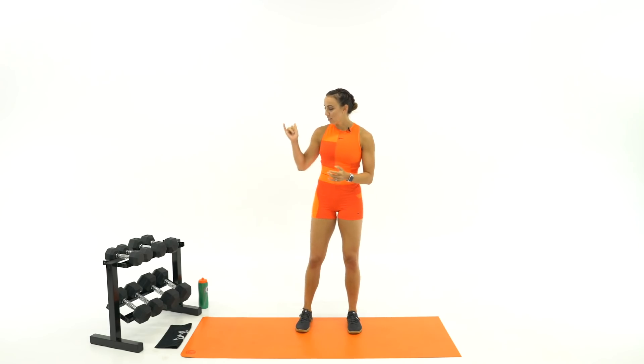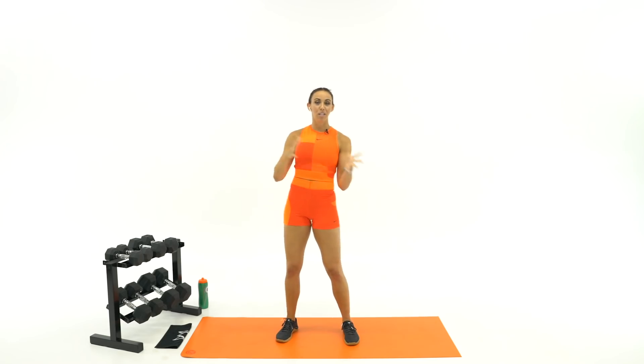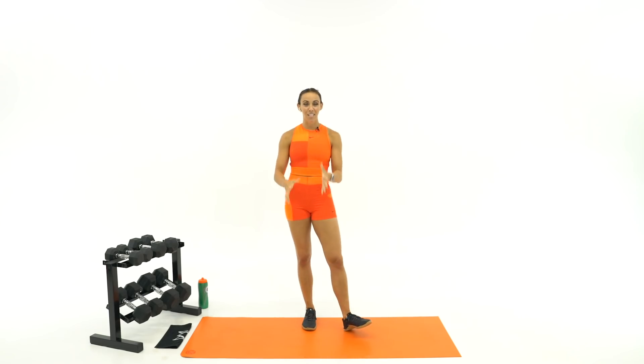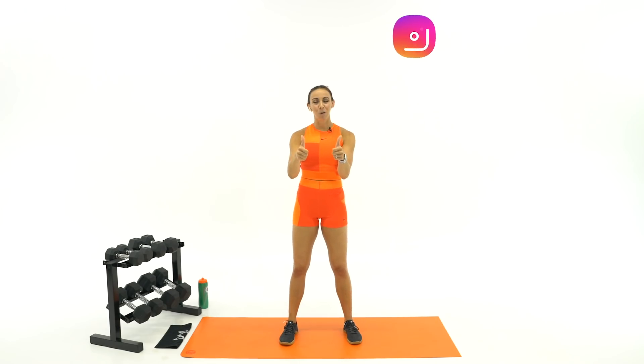We're going to start with dumbbells. 10, 15, 20, and 30-pound dumbbells are what I have for today. Make sure you have dumbbells that challenge you, a sweat towel, and a water bottle. If you're looking for the glute resistance bands, I also have those, and yes, we will be using those throughout the month. But today is full body, so just make sure you are ready and give this video a thumbs up when you finish.